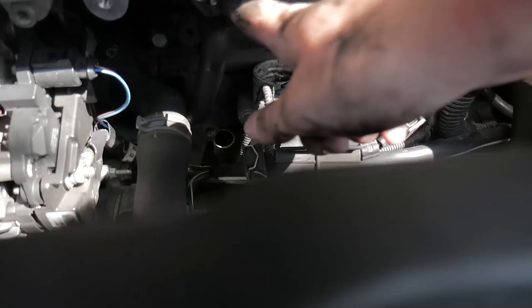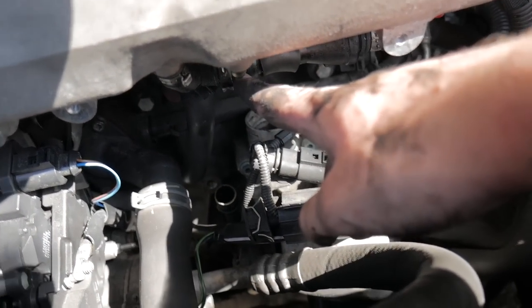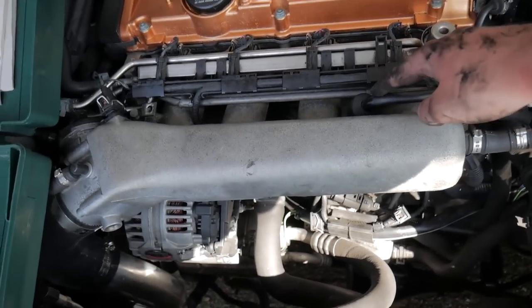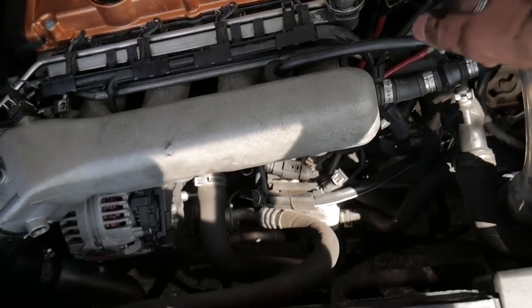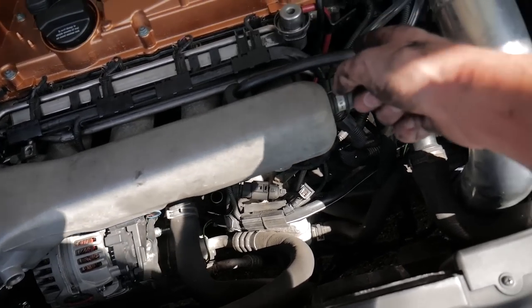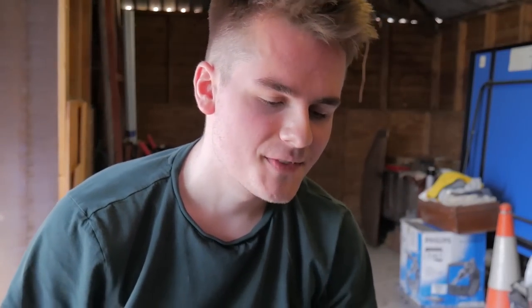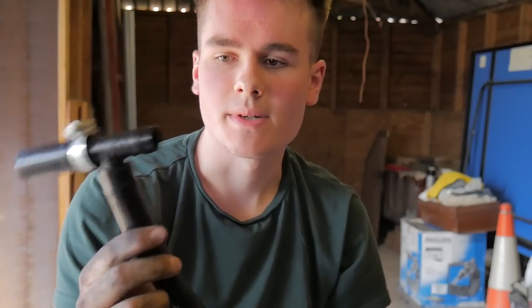There's something else you could do while you're here — there's a hose just underneath that leads up to these fittings. I think you can chop that off and plug it, but I'm not too sure. All I'm doing today is installing the catch can, so let's go install it. The pipework — well, the catch can itself is already in at this point.